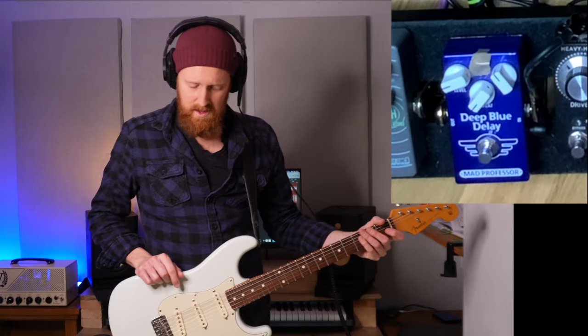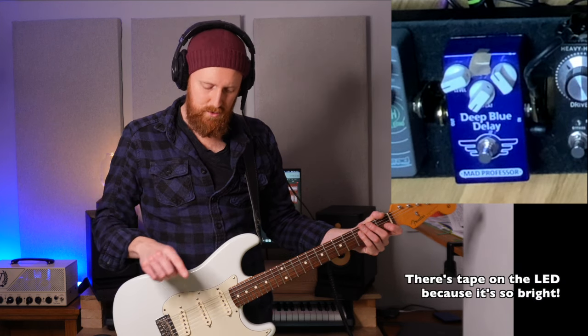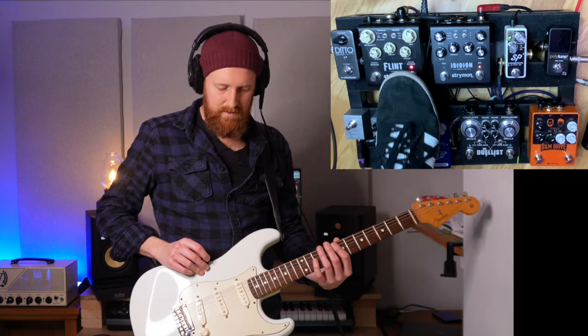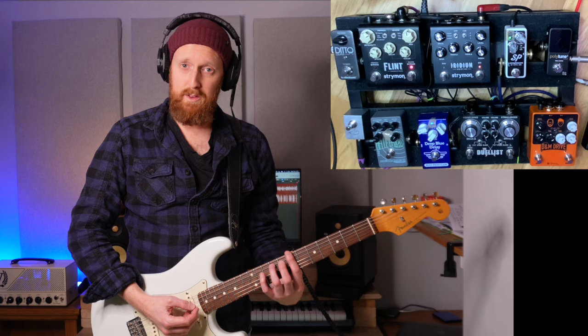Matt Schofield, that legendary blues guitar player, said in one of those Pedal Show episodes — there was an interview with him — he talked about using the Deep Blue Delay with just one repetition. Like a slap back. I'm going to put the reverb back on — that's that Fender reverb with the Deep Blue Delay.